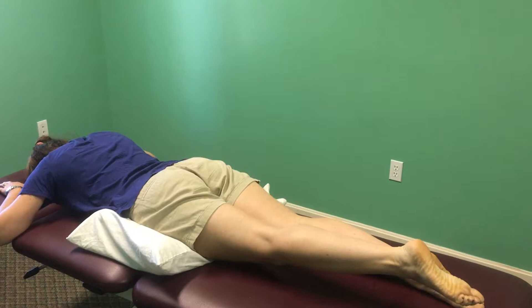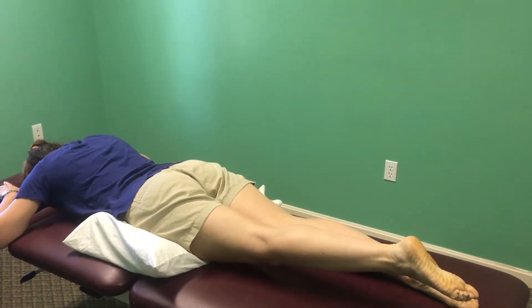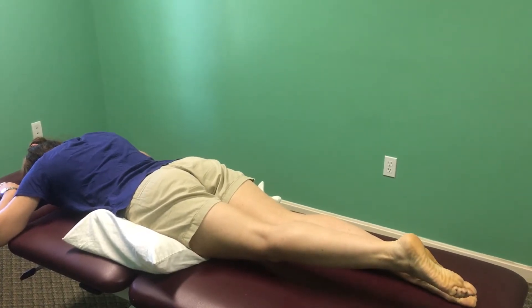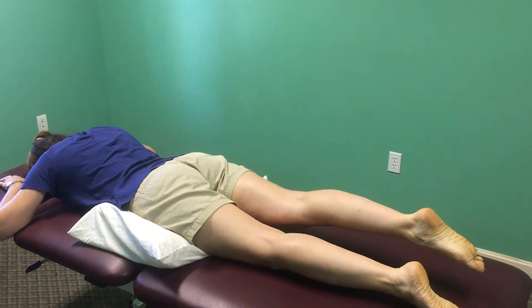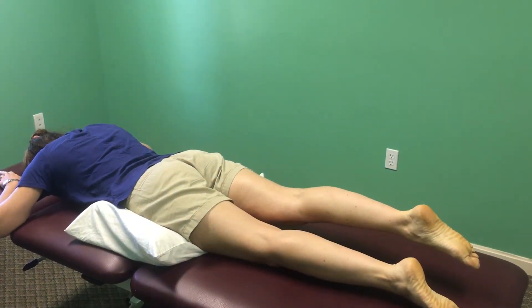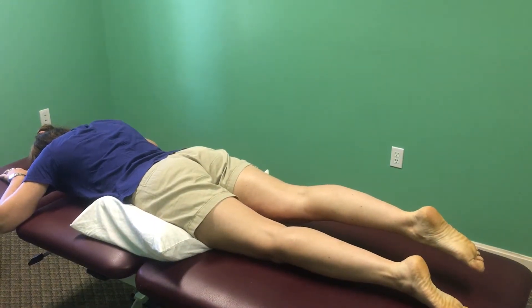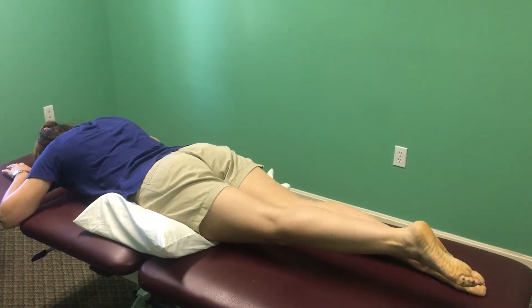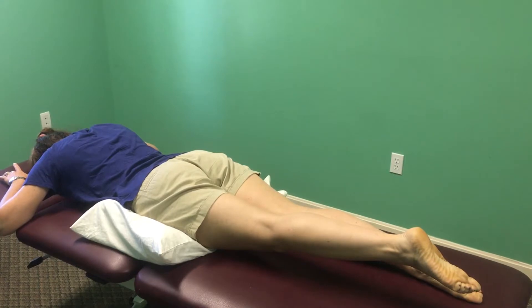The next exercise is prone hip extension. Lay on your stomach with a pillow underneath your hips, then lift your leg up and hold for a count of five, then switch. When you lift your leg up, only go as high as until you feel your buttock squeeze, then go back down. Do this for a minute and a half, adding 10 seconds a day until you reach three minutes.